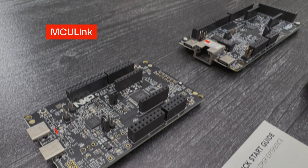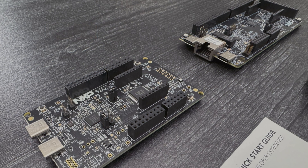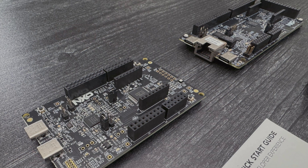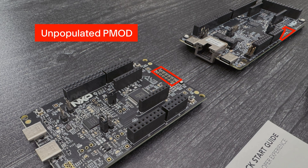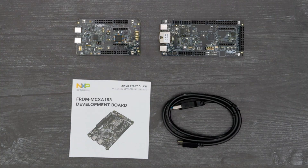Both boards feature an MCU Link Programmer Debugger that connects over USB-C and a separate USB-C for the MCU. Both also feature combination Freedom and Arduino Uno headers, a microbus socket, and an unpopulated PMOD connector. These provide access to a wide range of hardware modules so you can quickly assemble the right hardware for your application.